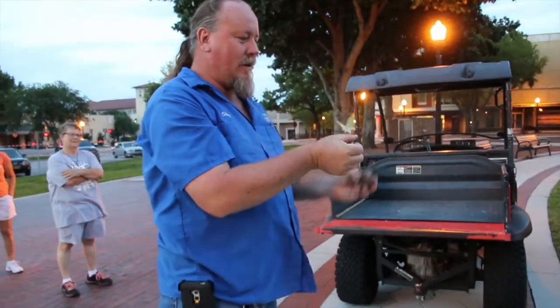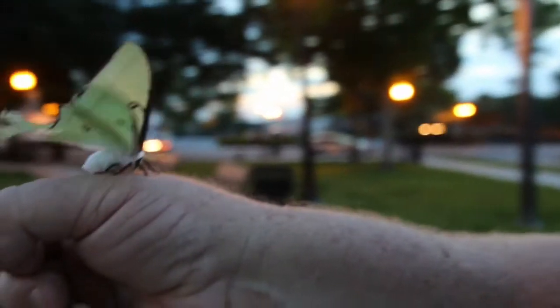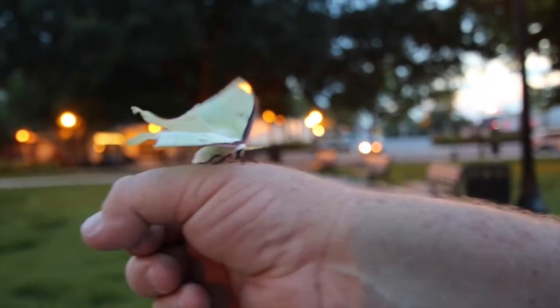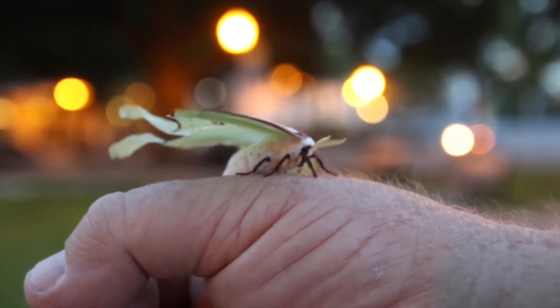The luna moth is one of the largest moth species in the United States. The wingspan is 4.5 inches, which is a pretty good size. They're really showy moths — look them up and you'll see.